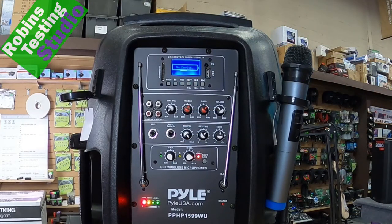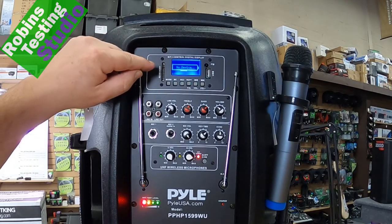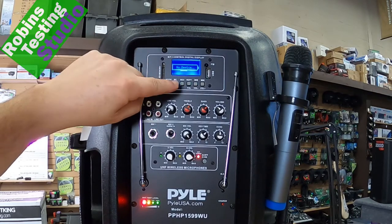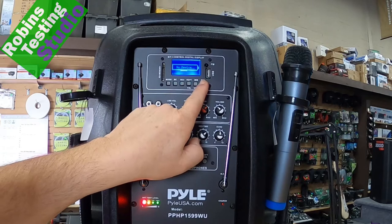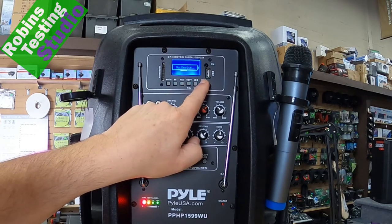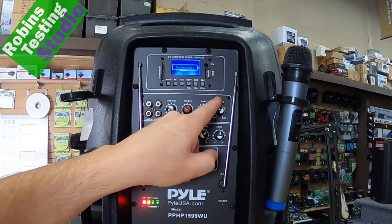What we're going to do in this video is cover all the features and benefits of this speaker, including all the options on the back side. Let's start with the actual back of the speaker, where all the knobs, buttons, and plugs are — this is where the business end happens. At the very top, we have the actual digital display, which is part of the Bluetooth or MP3 option. You also get controls for your digital volume on your Bluetooth or FM tuner, along with the MP3 player — holding this button up and down controls those adjustments.